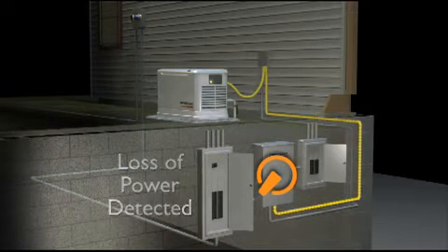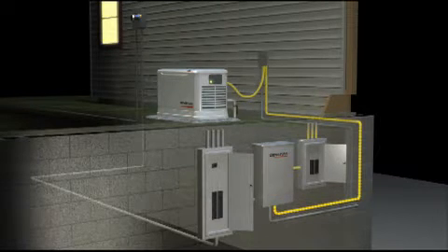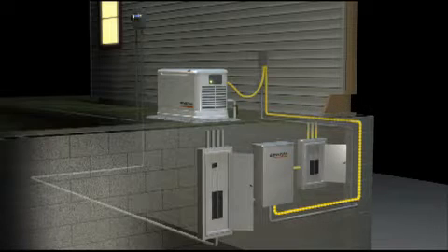the generator goes to work. The automatic transfer switch safely disconnects the utility line and simultaneously connects a new power line from the generator. Power is restored within seconds.